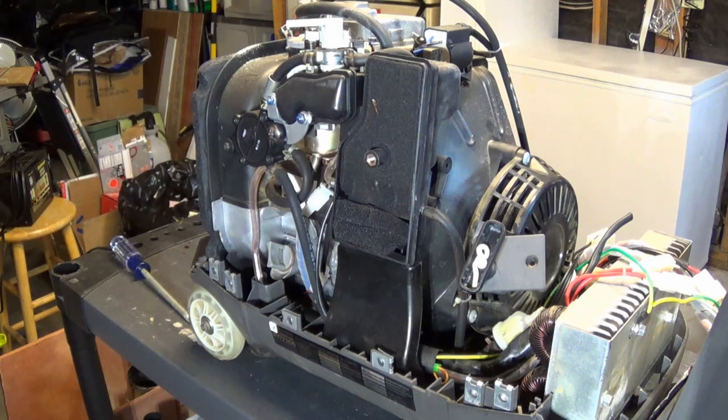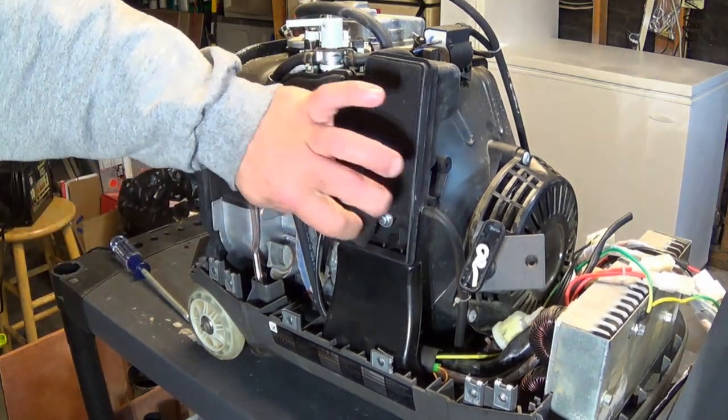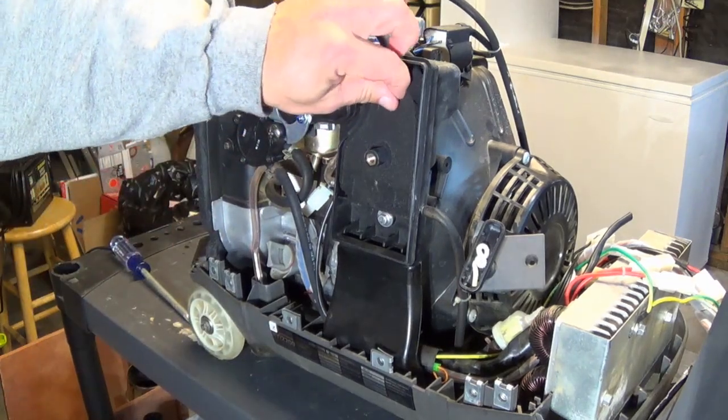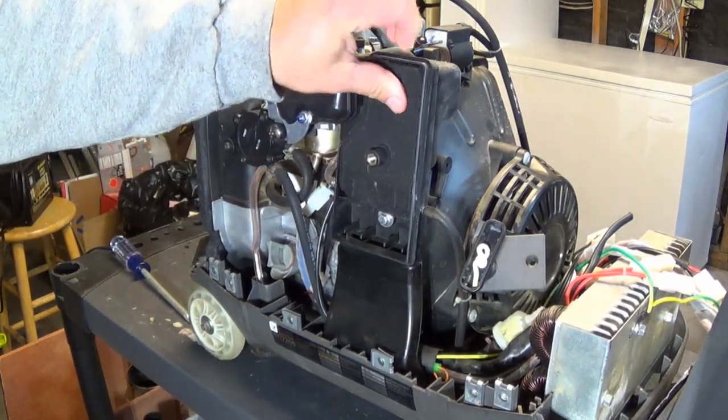While we have the unit apart, let's take a look at the rest of the inside of this thing. I've got a couple of air filters right here, just a couple of foam. They pull out — they're easy to look inside and inspect.